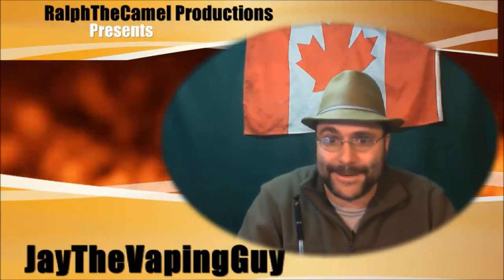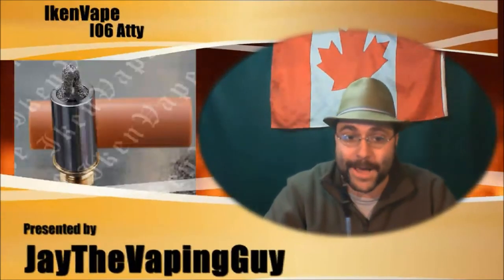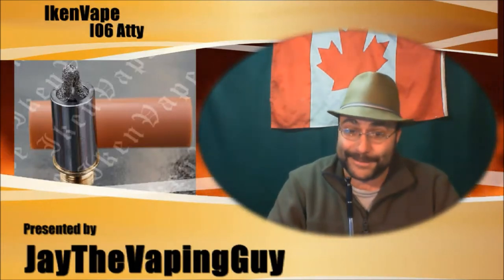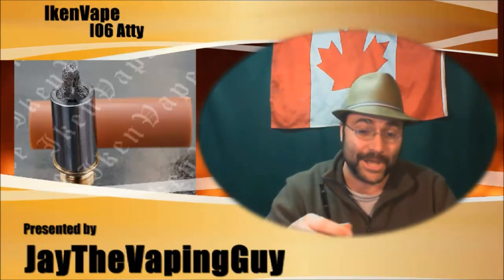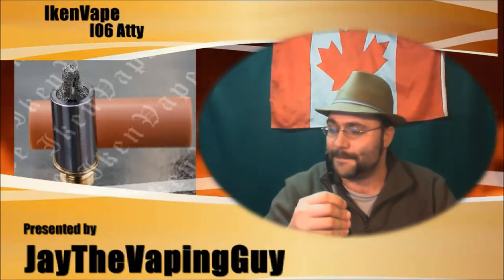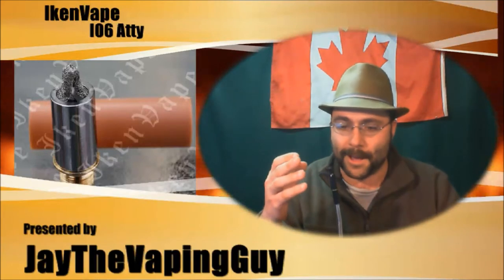So this is my ninth attempt at doing this. I am reviewing the iCan Vape io6 atomizer. I don't want to waste a lot of time on this because I'm tired — I've been at this for an hour and a half. I bought this for myself; I'm not affiliated or being paid for this. I bought this, and I would buy it again. I actually bought two of them.